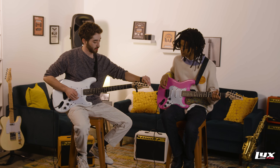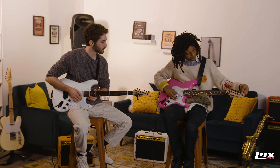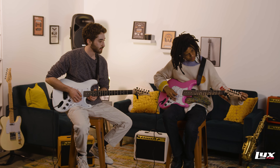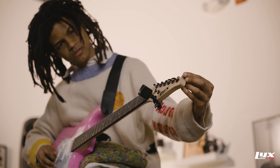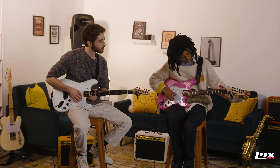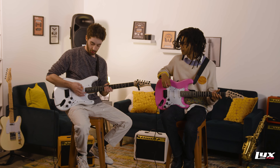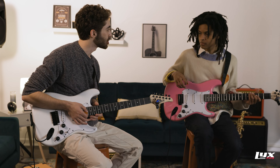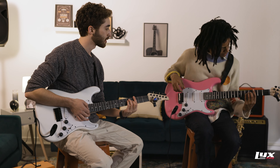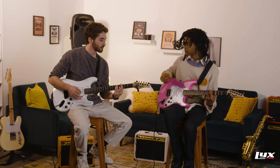And then we'll go to that high E string. I'm a little flat, and then we go. Mine's a little too far to the left, so let's bring it to the right. There it is. Perfect. So now let's give that a nice open strum, just to check. Sounds good. And let's choose a chord — how about a G bar chord to test that everything's in shape. Nice. And just like that, you're tuned up and ready to start playing. Have fun.